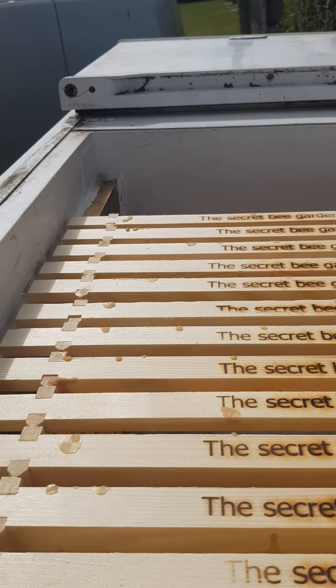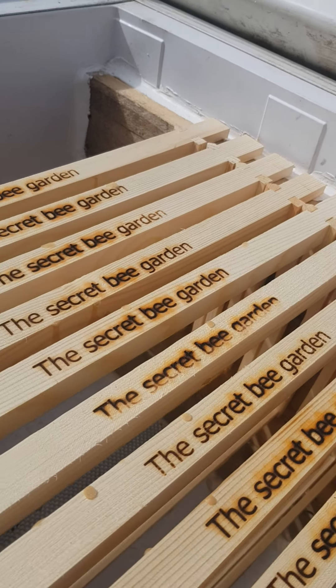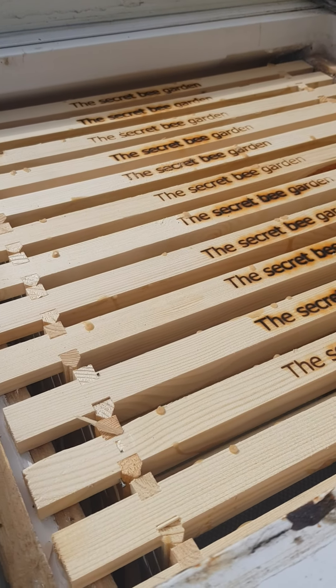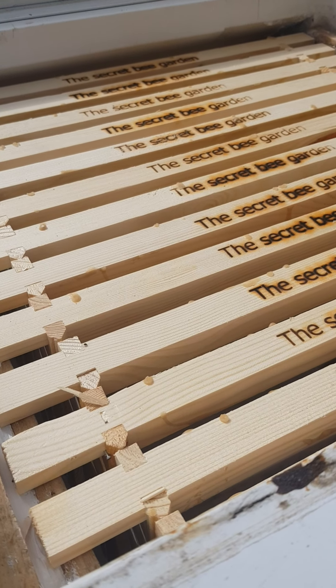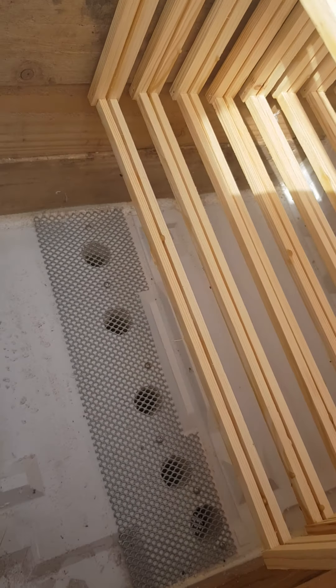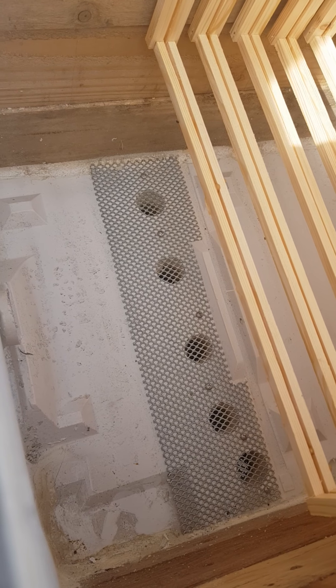The main body will hold the equivalent of three brood boxes worth of frames. We've got a little pipe siliconed in place going through into what I'm classing as the overflow hive. On this side we've got the equivalent of two brood boxes worth of frames, because they're double the depth — you can see we've got double space below the bottom of the frame.